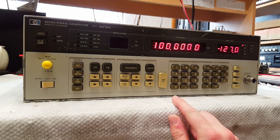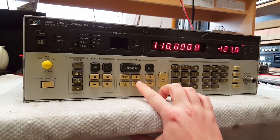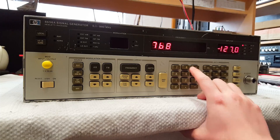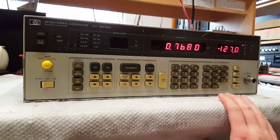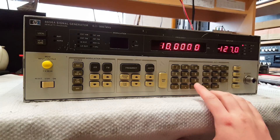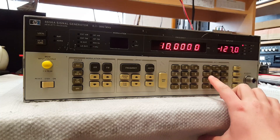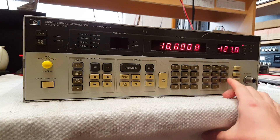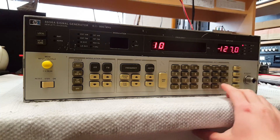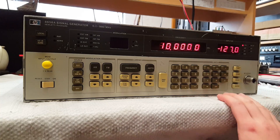You can select frequency using up and down buttons, or you can also directly enter a frequency — for example, 10 MHz. You get the numbers and then the units: megahertz, kilohertz, volts, millivolts, microvolts. Of course, if you have frequency selected, you cannot enter 10 volts — that's not going to work because it's not a frequency, obviously.